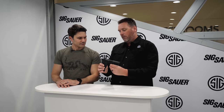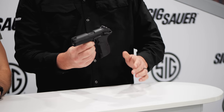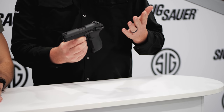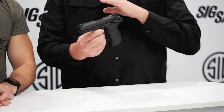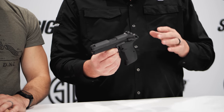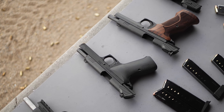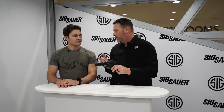It is an aluminum-framed P210 and it has all the features that P210s have. It's single action. It has P210 accuracy — that's what this gun is known for. Since 1949, it's been hailed as one of the most accurate production firearms out there. So why not make it in a carry version? We cut the five-inch slide down to a 4.1-inch slide, and we also added front and rear serrations.